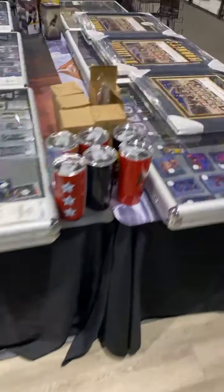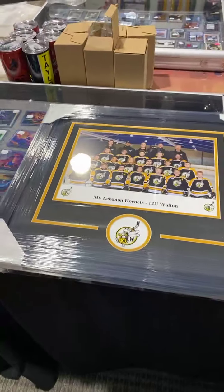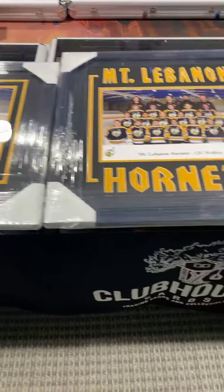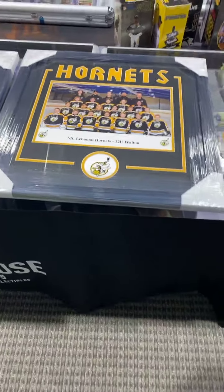Welcome to Clubhouse Cards. We got a lot going on this evening. We're going to preview a couple of products. We just got back some frame pieces for a hockey team in Mount Lebanon. They turned out really nice. Just going to show those off before we get started.